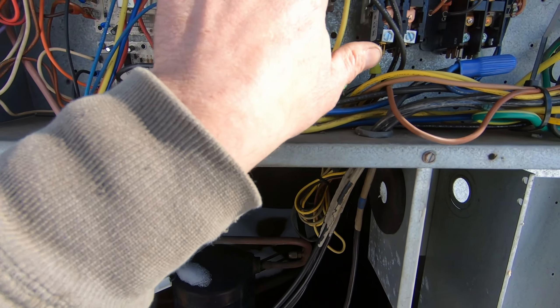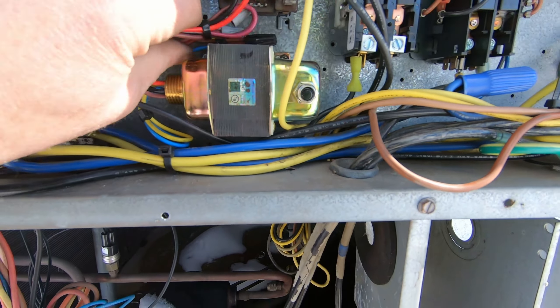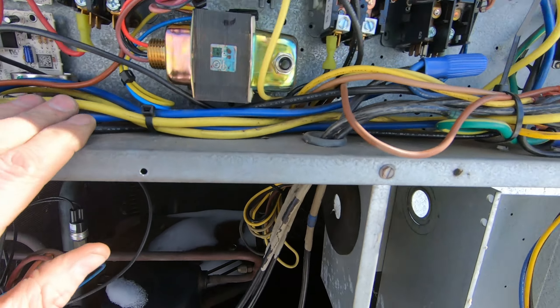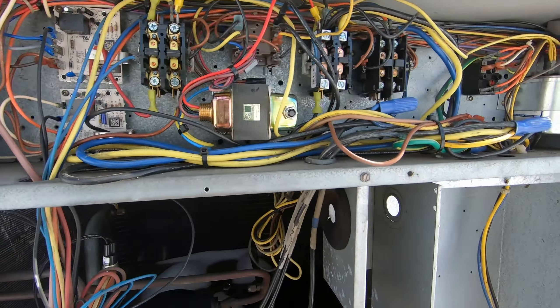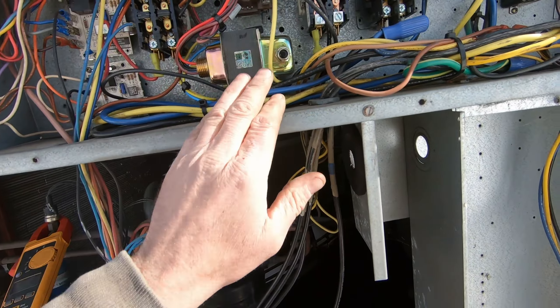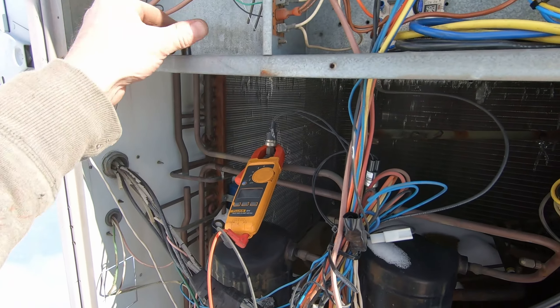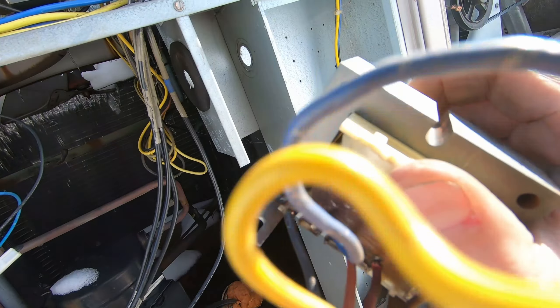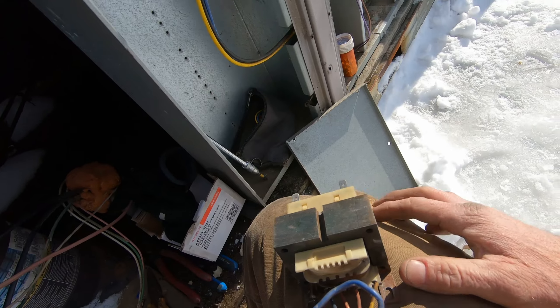I got the new transformer in place. Got my power supply landed right where the original wires were. Got my low volt tied in and zip tied back. I got a couple extra zip ties on it. Not the best electrical panel, but you gotta work with what you got. I'm going to give the unit one more double check to make sure I didn't miss anything, put the filters in, and then kick the power on — will the smoke come out or will it run?